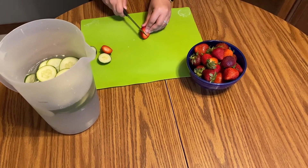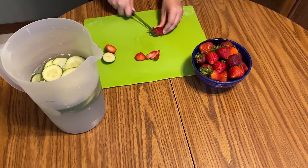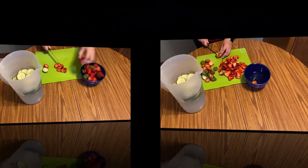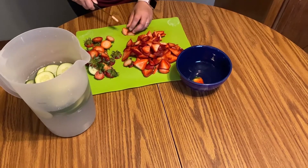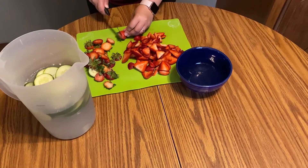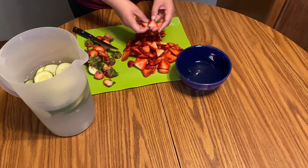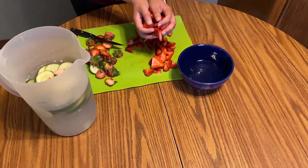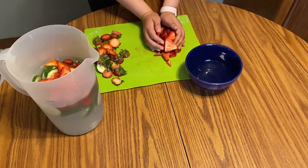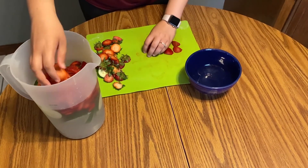Then you can start slicing your strawberries. Again, you can slice it pretty thinly, but it's just going in water so it doesn't have to look pretty. Once you've finished cutting the strawberries, you can add them into the water with the cucumbers. Add them all in. If you want to enjoy your fruit infused water right away, you can add ice or you can put it in the fridge to chill.